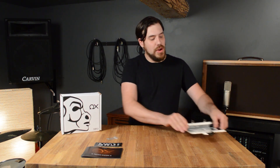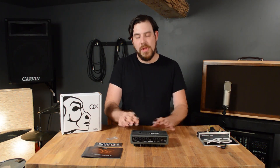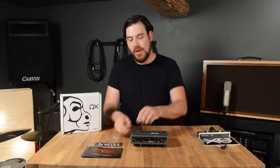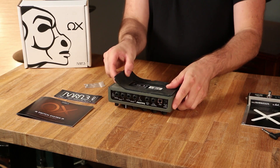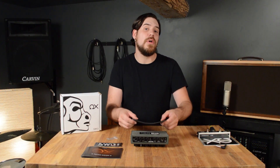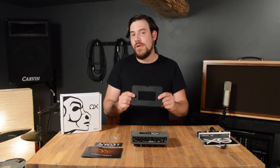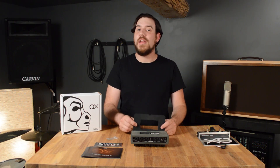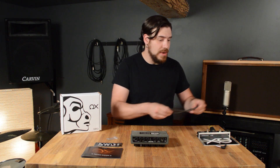The first step in our installation process is going to be to take our Eventide pedal and flip it over. We're going to remove the rubber pad from the bottom of the pedal by starting at one corner and slowly peeling it away, being sure not to rip it. If you have any velcro on the bottom of your pedal, it's important that you remove that as well. I recommend that you hang on to this rubber pad so that if at any point in the future you want to remove your aux, you can always put this rubber pad back on your Eventide.